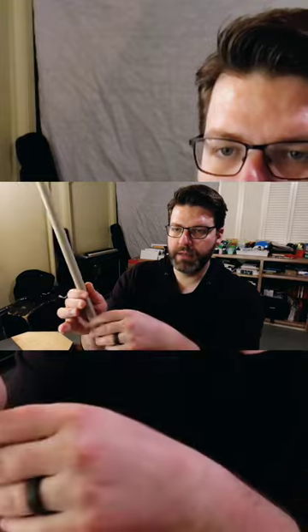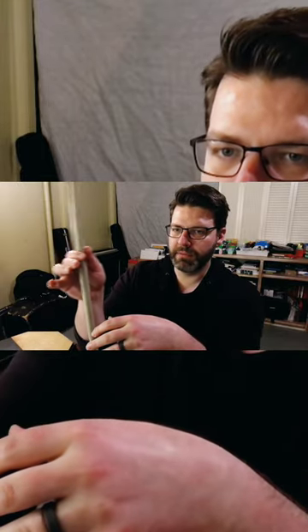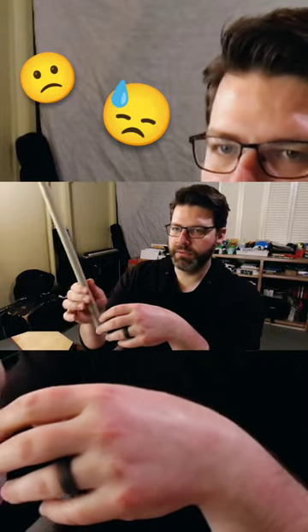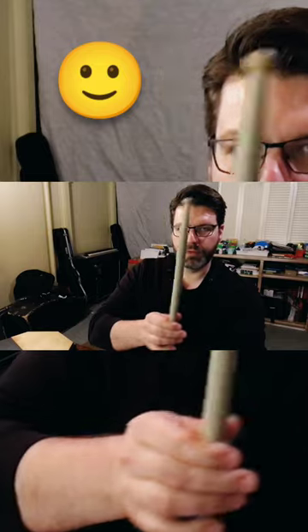My points of contact are the thumb and the index finger. If you hold it too far up it's not going to move very well, and if you hold it too far down it's going to be kind of lopsided. You want to start getting a feel for that nice motion that's movable in different directions.